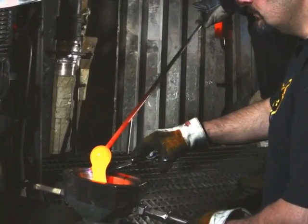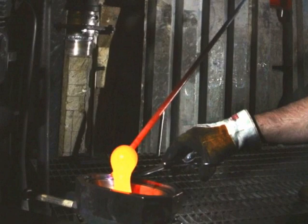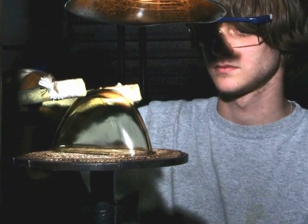At Chroma Glass Incorporated, presser Art Thays and gatherer Ernie Ryan work together to mold an aircraft lighting lens. At Chroma Glass, Bill Taylor inspects a highly contoured pressed glass lens.